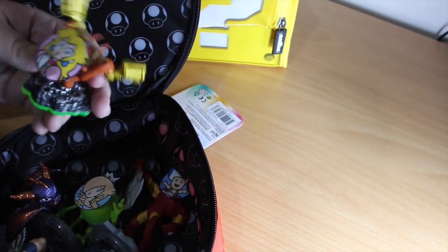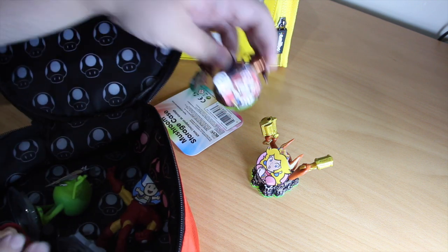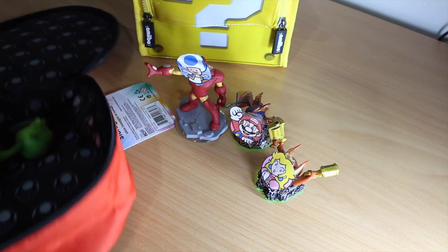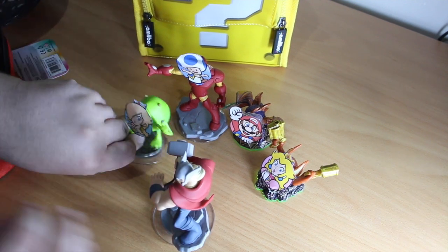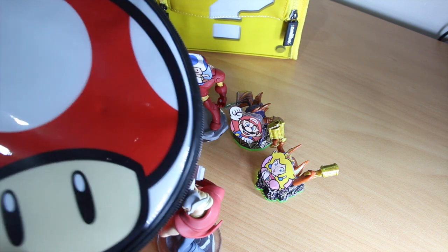So there's five Amiibos in there. Someone's face fell off — was it Peach? No, it was Mario. You didn't see that. And we lost Luigi's face somewhere too. Luigi's dead.